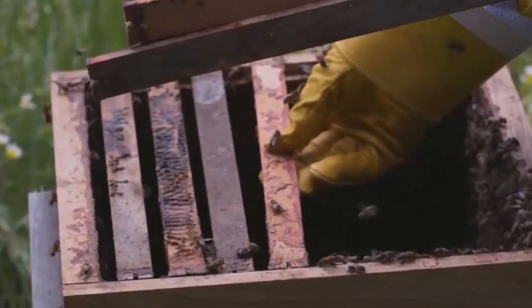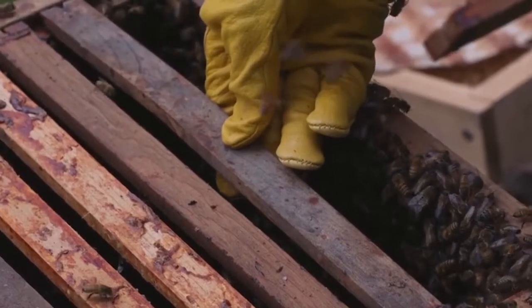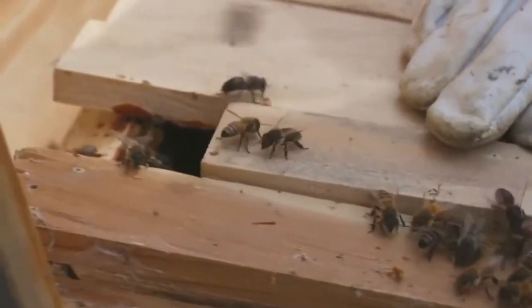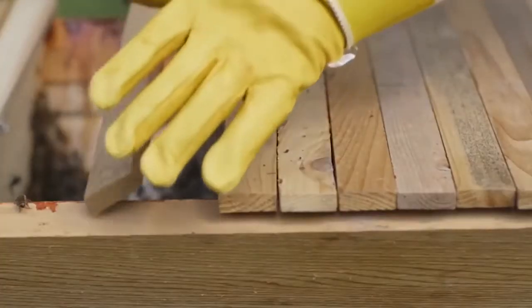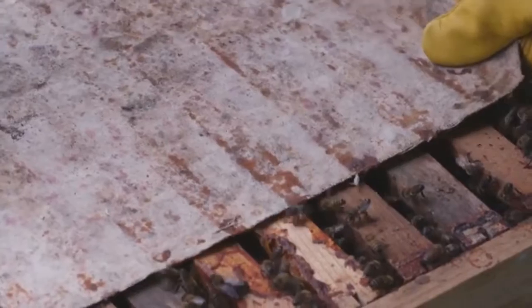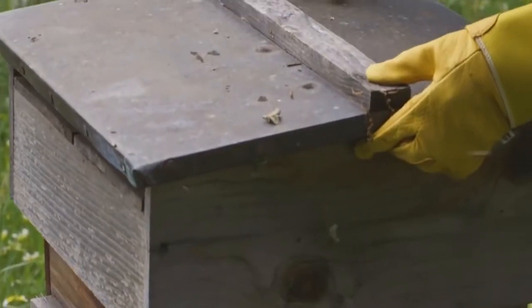Place your top bars or frames back into the hive, being careful not to smash any of the bees in the process. Finally, place your roof on and you're finished.